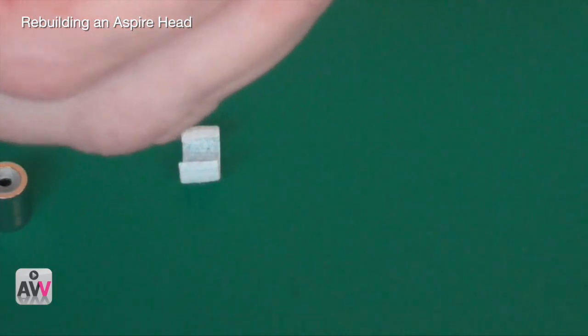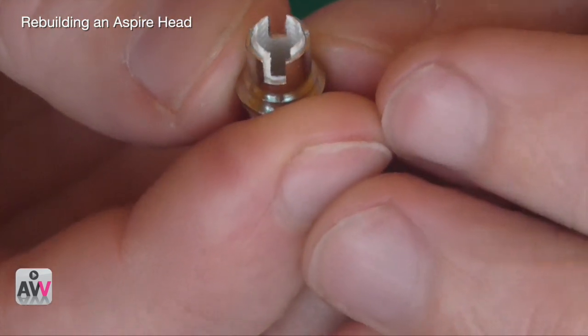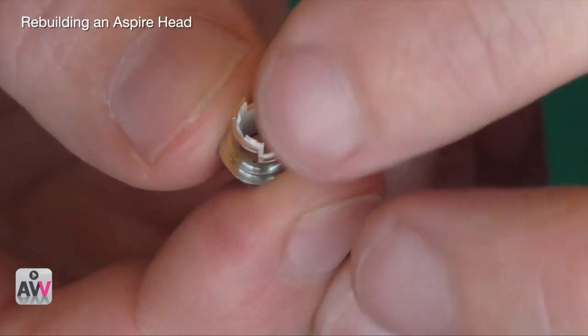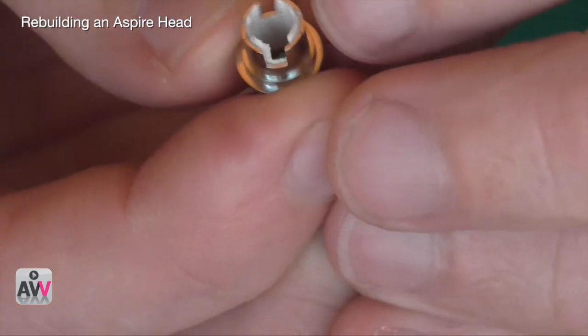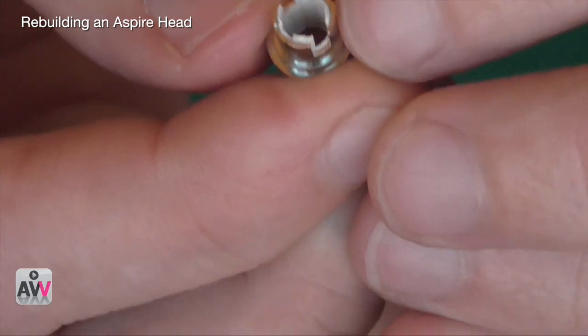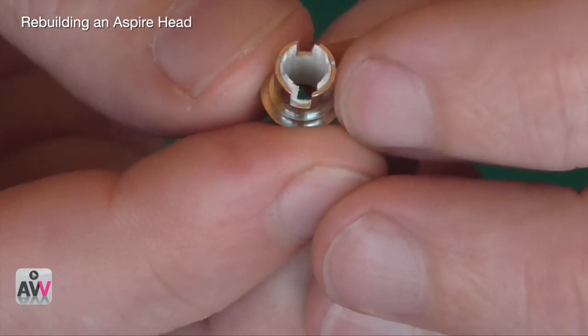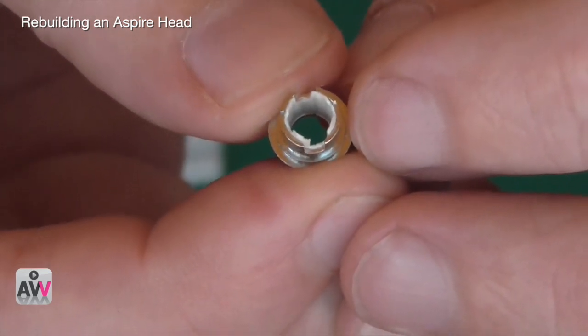When you push through, make sure this material inside stays in place. I'm still not quite sure what it is — it's not plastic, maybe it's an insulator of some sort — but make sure that stays in place.